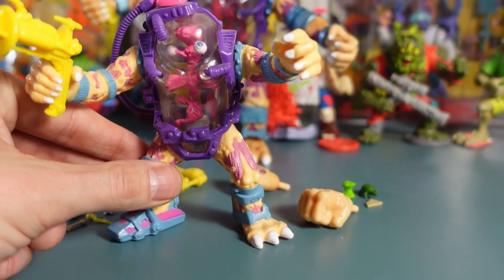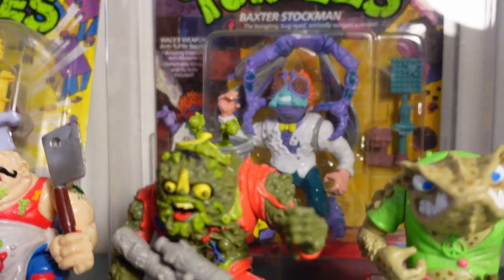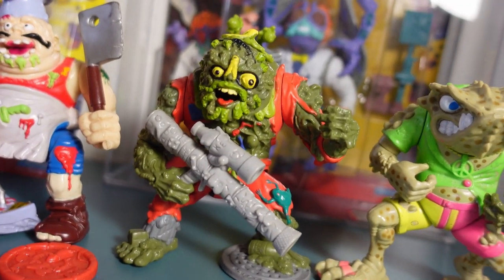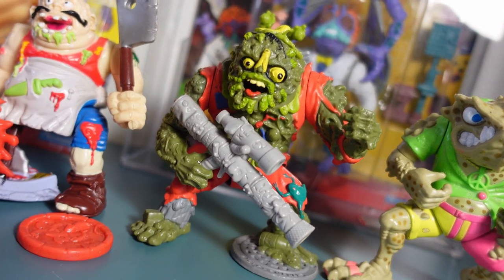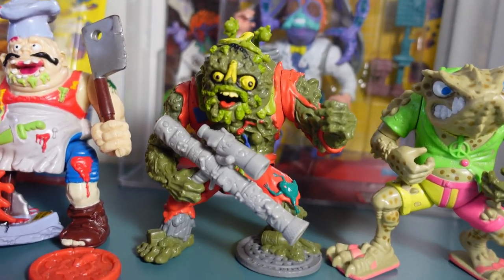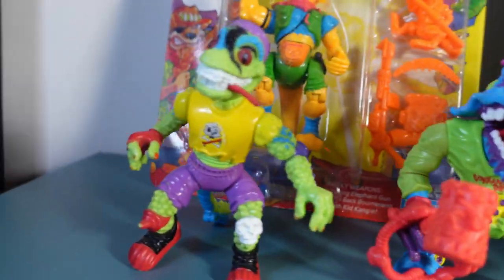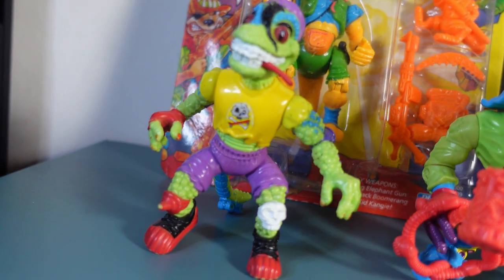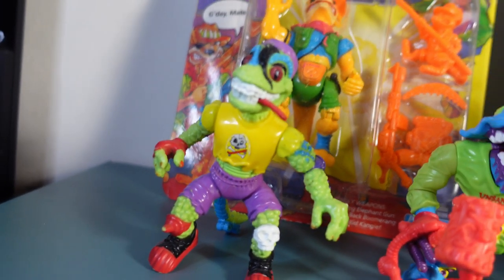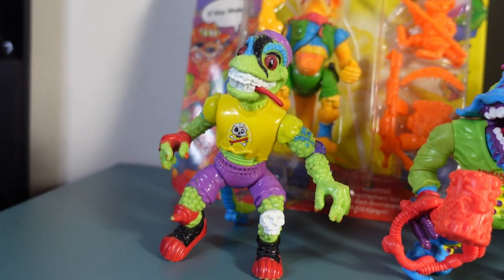I'm really looking forward to them bringing out more as well. They're bringing out a Muck Man soon in Wave 4, which is going to be epic because Muck Man is pretty much my favorite turtles character. They're also bringing out a Mondo Gecko, which would also be great — he's a skateboarding lizard. What can go wrong?